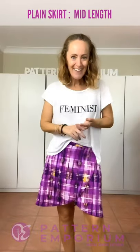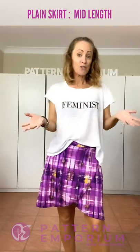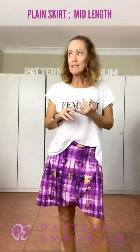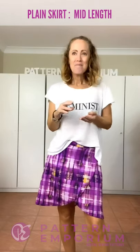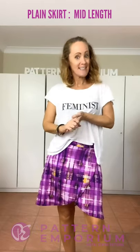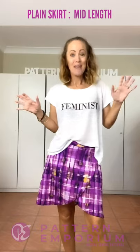I spent more time cutting out these pieces than I did sewing them together - they are so fast to put together. I think from Friday to Tuesday I made eight dresses and six skirts, all in knits. They're so quick and so addictive. I hope you enjoyed my video and I'll see you in the group.